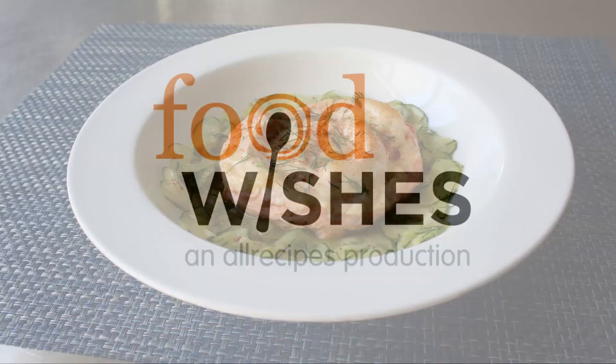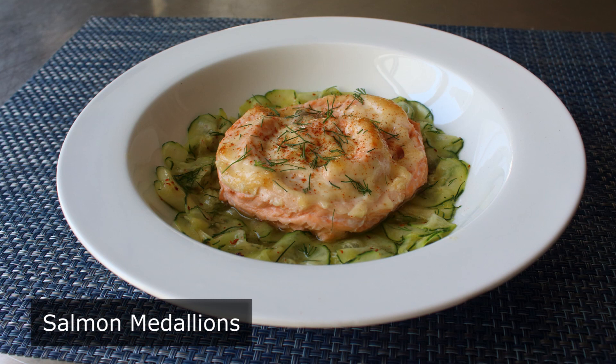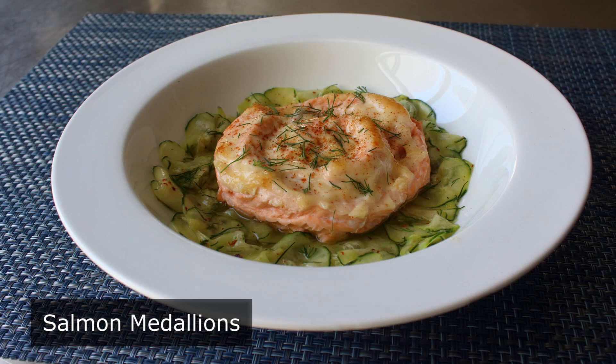Hello, this is Chef John from Foodwishes.com with Salmon Medallions. Not only will I show you an easy and delicious way to make salmon, I'm going to show you what I think is a very clever technique for turning the least desirable cut of salmon into something absolutely fabulous. So basically this is one of those 'when life gives you lemons, make lemonade' type lessons.